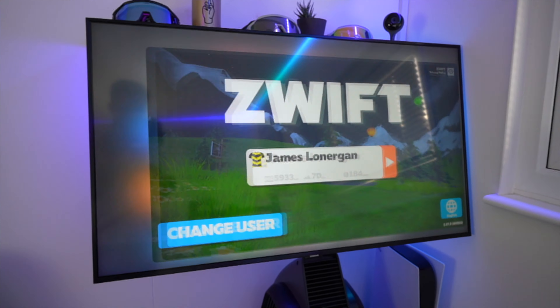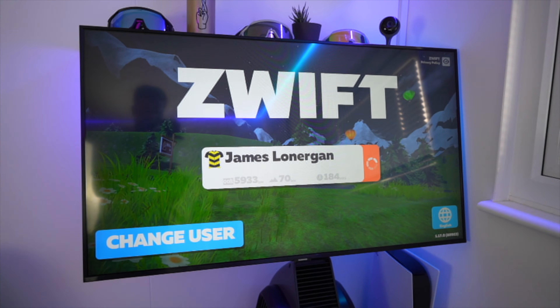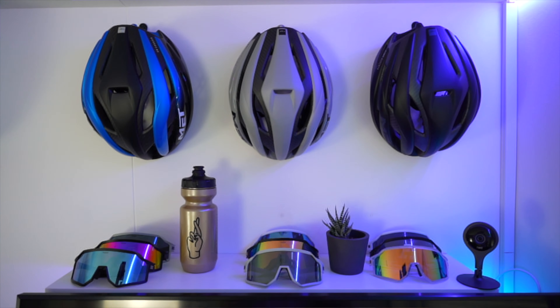To run Zwift I use the Apple TV 4K which is connected to a Samsung 4K 40 inch TV. I've mounted it quite low and angled the TV ever so slightly upwards. This allows me to feel immersed and clearly see everything on the screen in a more comfortable position when on the bike.